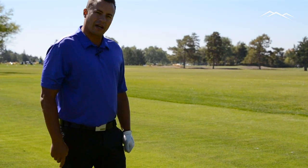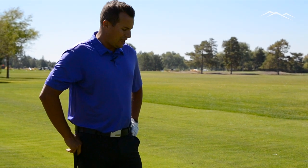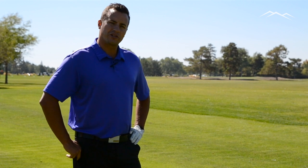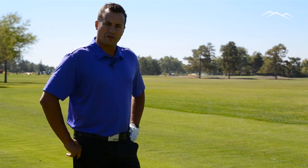That's the drill I would do to help if I start hooking the shot. Hopefully that helps you guys with any directional issues on the driving range. Pay attention to what your divot's doing — that will tell you what your club is doing at impact near the golf ball.